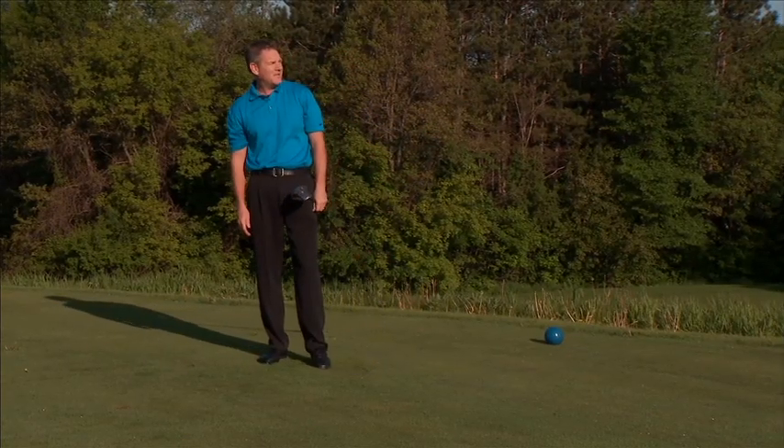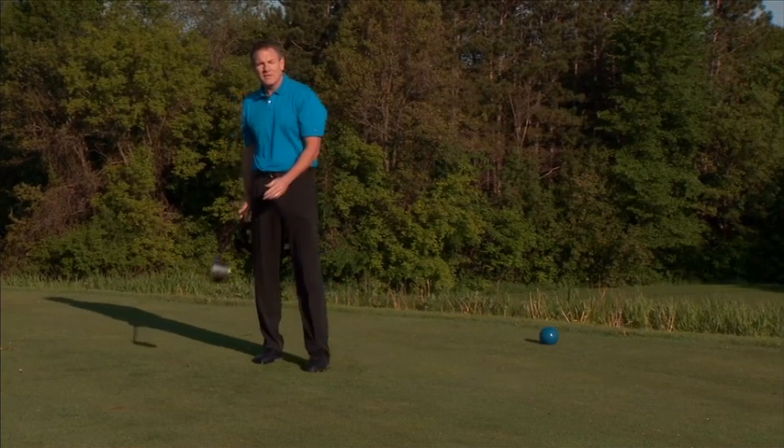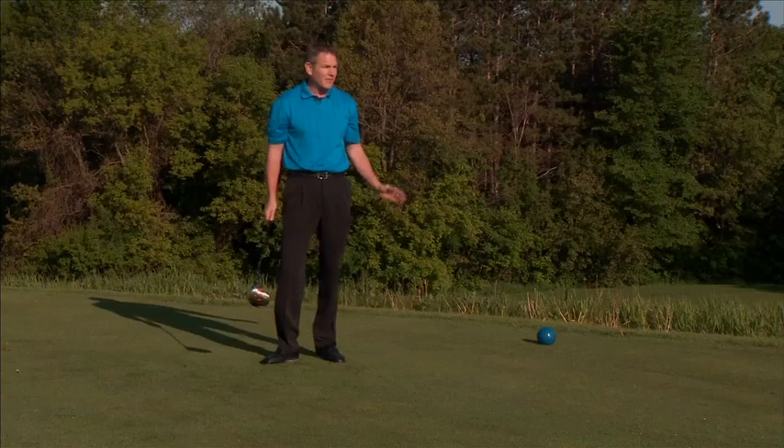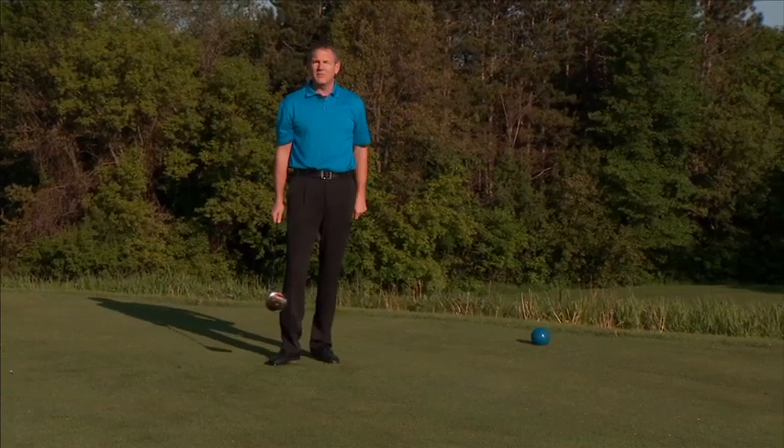And that one I was successful on. So remember: lighten that grip pressure, close that stance, tee up on the side of the trouble, visualize that shot, and stay relaxed to make your best swing.